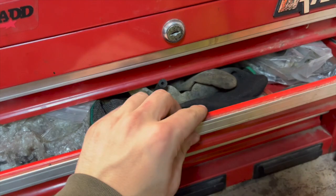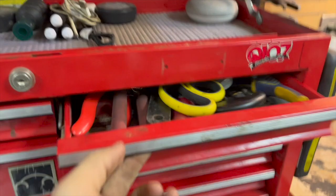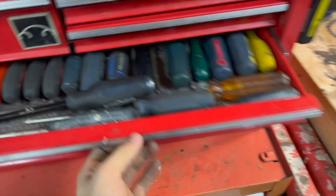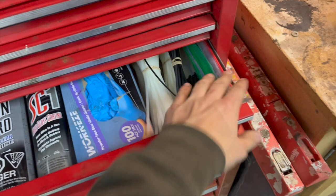And then over here is my big toolbox — just a bunch of tools: pliers, wrenches, screwdrivers, chains, all my Maxima stuff, gloves, zip ties, zip lock baggies.